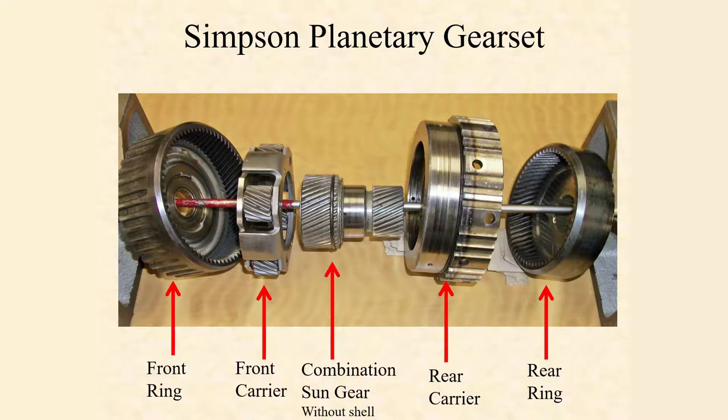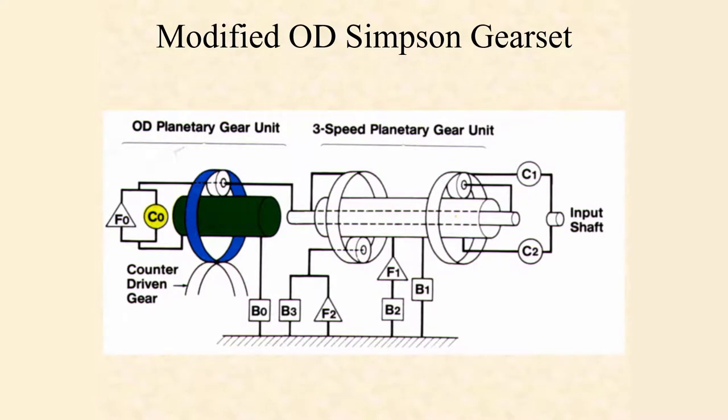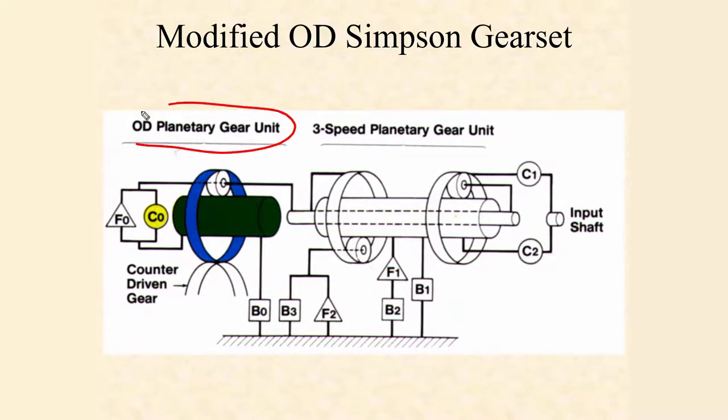So let's take a look at what these gears actually look like. I've got my front ring gear, then my front carrier. This combination sun gear right here does not have the shell on it right now. Then I have my rear carrier and finally my rear ring gear. Remember that the rear ring gear and the front carrier are both connected to that output shaft. This is the Simpson portion of it — previously we were working with just the three-speed in the Simpson gear set.